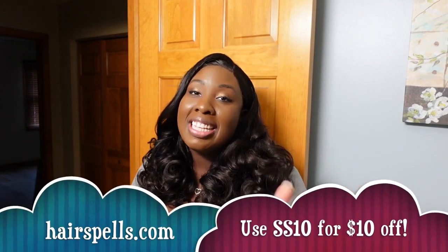The thing I like about their website is that this wig and many other wigs come in other colors, which I love — we're past the stage of coloring hair ourselves, that's too much work. Definitely highly recommend it. Be sure to check out the link down below in the description box to pick up your Hair Spells wig. They have many other beautiful selections on the site, so check them out and use my discount code SS10 for $10 off your order. Thank you guys for watching and I'll see you soon for another video, bye!